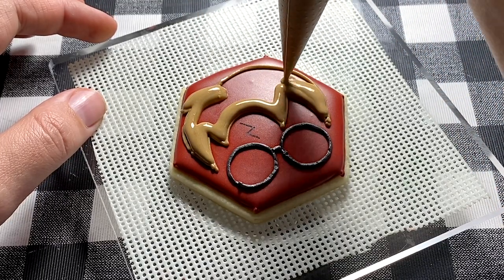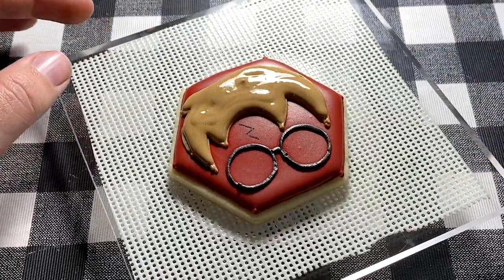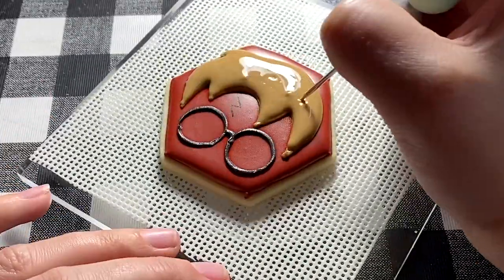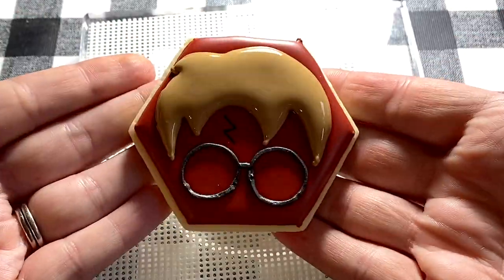This gives you a guide to come back with your medium consistency icing to fill in the rest of his hair. Once you have completely filled in his hair, go back with your scribe and pop out any air bubbles that you might see. Spread out the icing so it's nice and even — that helps to prevent any cratering when the cookie goes to dry. And that's it! The Harry Potter cookie is done!